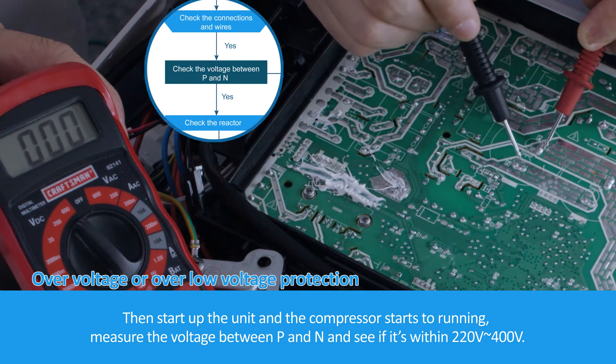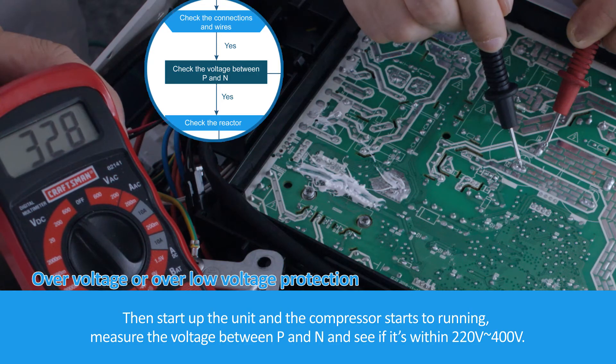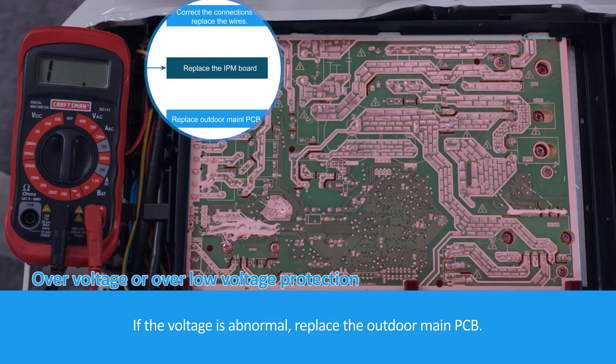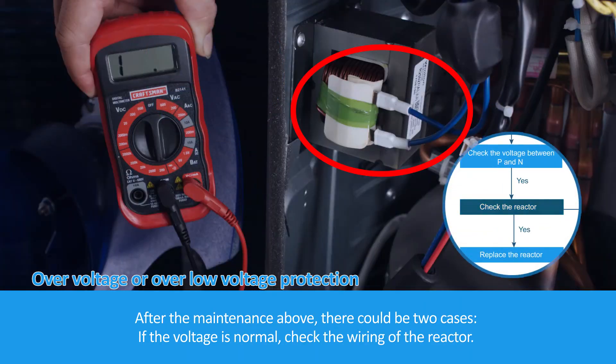Measure the voltage between P and N and see if it's within 220 volts to 400 volts. If the voltage is abnormal, replace the outdoor main PCB. After the maintenance above, there could be two cases. If the voltage is normal, check the wiring of the reactor.